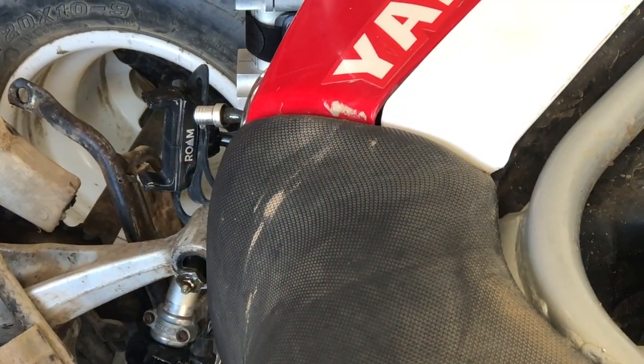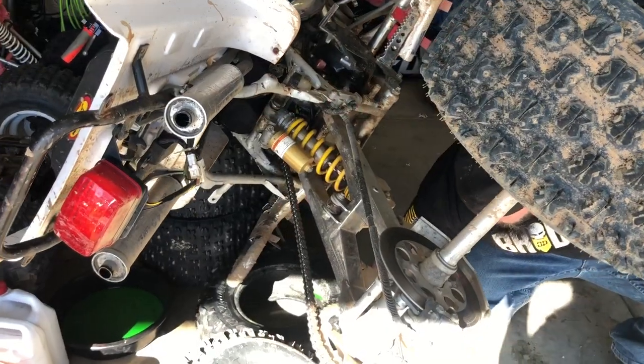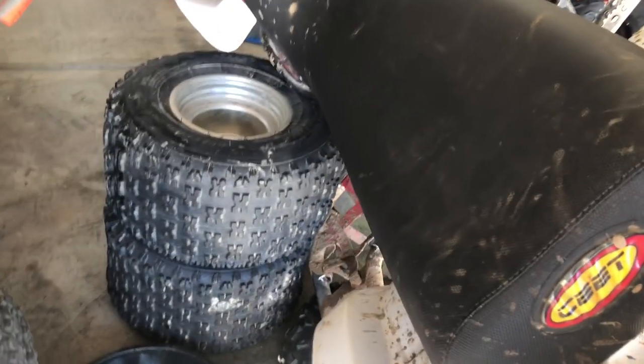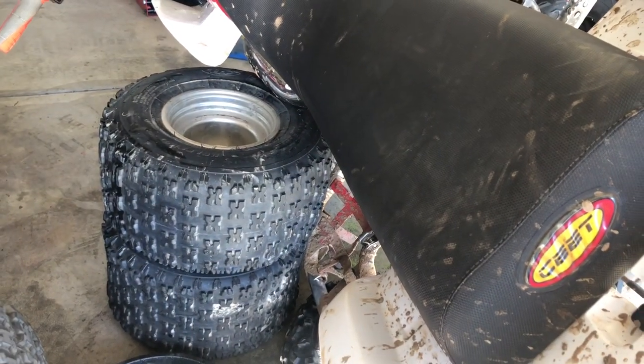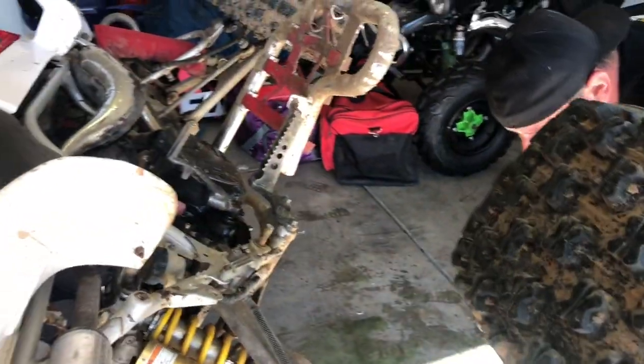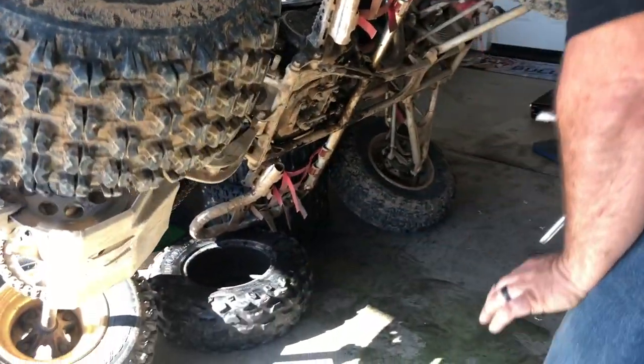I don't want fuel everywhere. What you guys didn't see is we had fuel leaking out of the fuel cap, so we had to readjust our angle and we added some more junk tires. Take a look at that skid plate — how much of a beating is it? That was brand new not long ago.